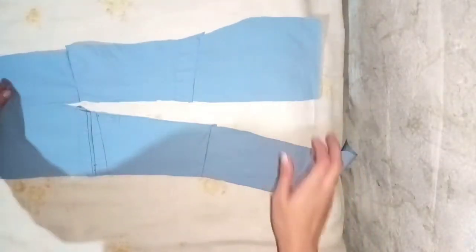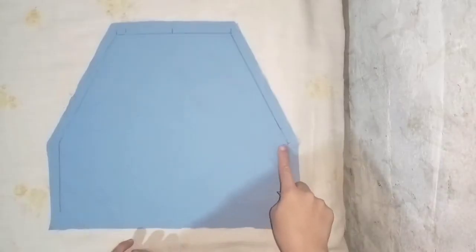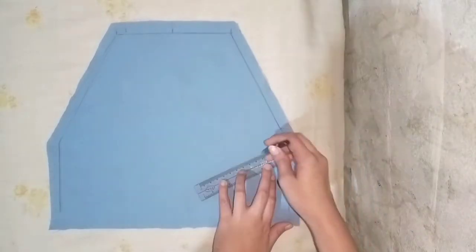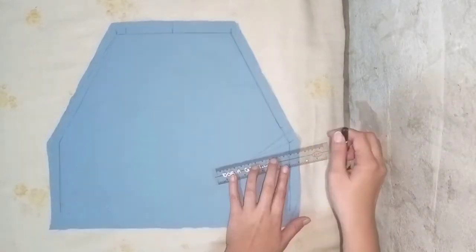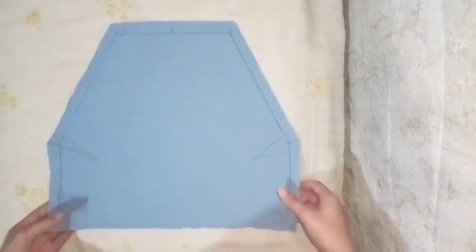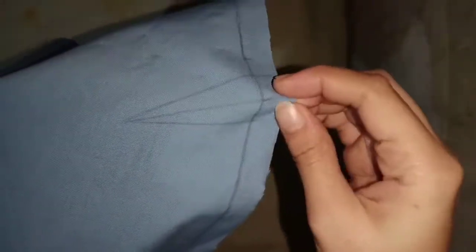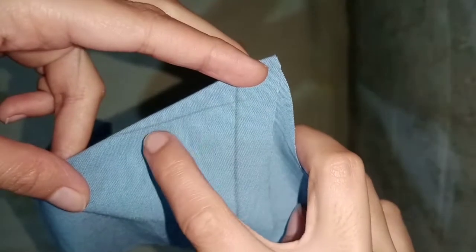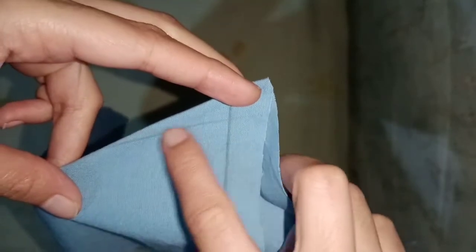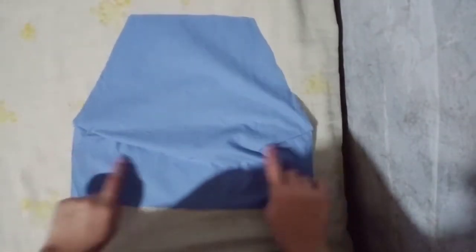Before anything else, we are going to get the body and put some dirt on it — the same thing that I did to the second top. Don't forget to put some dirt on the other side as well.